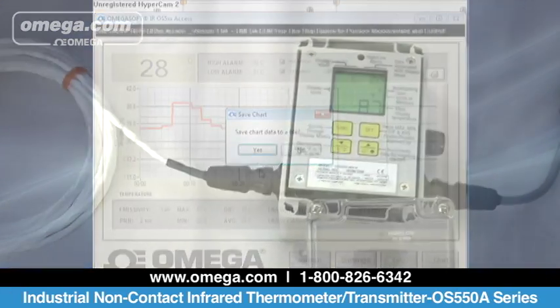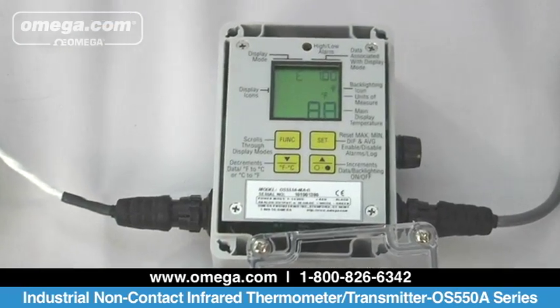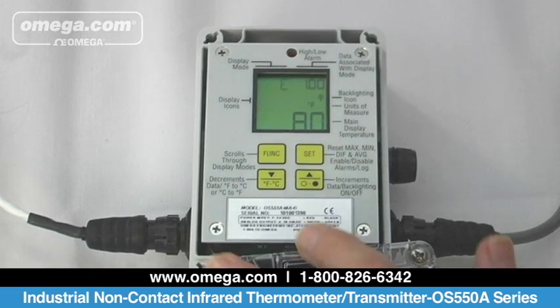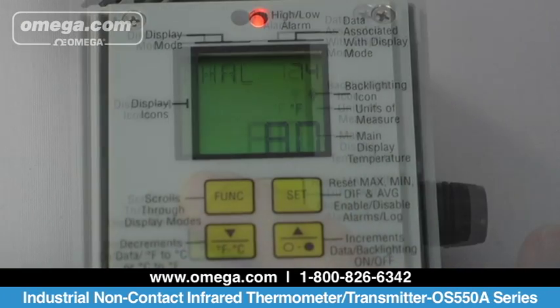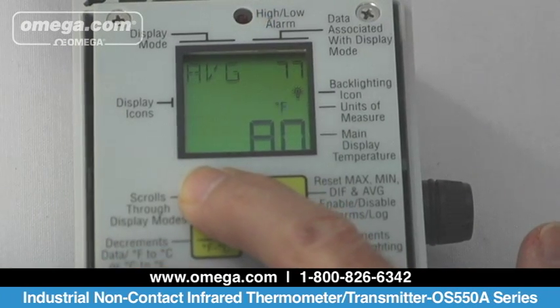Using the front keypad and display, you can adjust target emissivity, high and low alarm set points, and data logging time interval. It provides high and low alarm voltage outputs. It has a fast response time of 100 milliseconds.